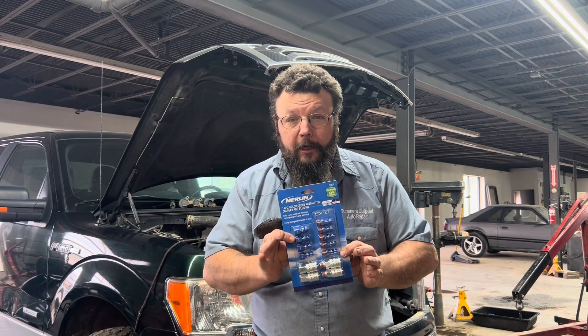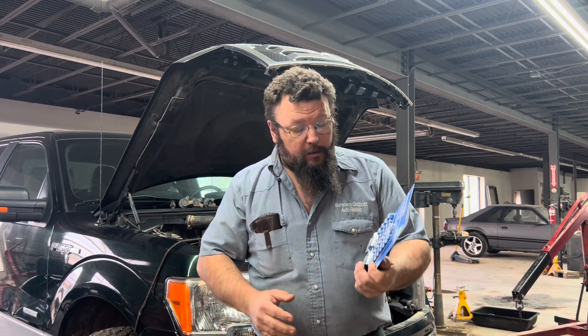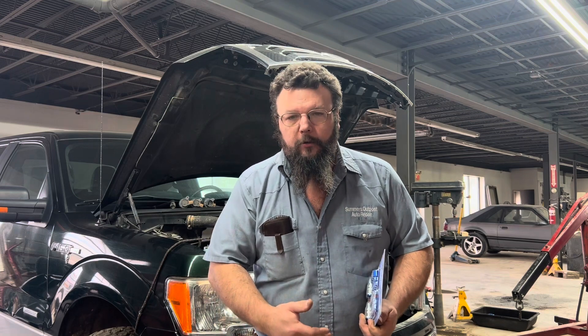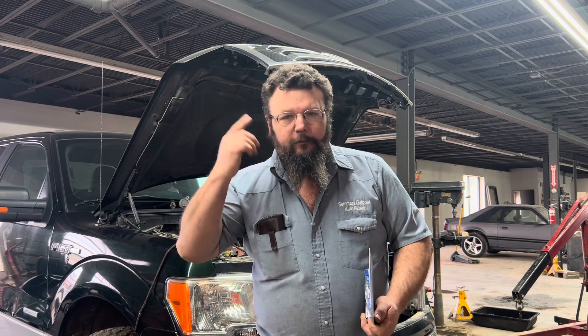I installed these Merlin fittings I got from Harbor Freight. I'd been having trouble with the standard automotive couplers leaking all the time — put them on new and in no time they'd be hissing air. And when you have auditory sensory problems, it just drives you nuts.